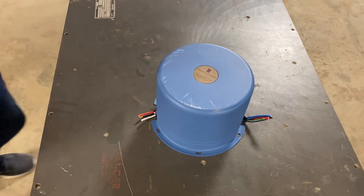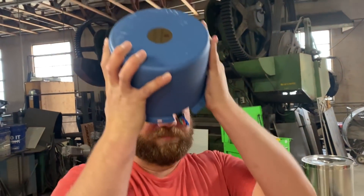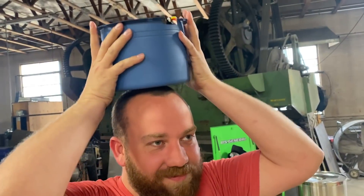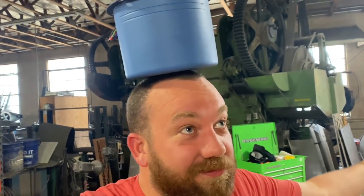I think it's a top hat. Can you try it on for us? One of my talents is balancing things on my head. That looks like it would hurt. You don't look very talented at it. Whoa! This is heavy.